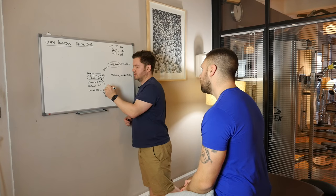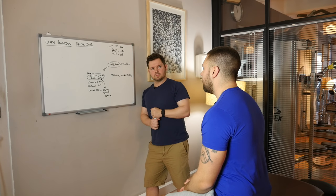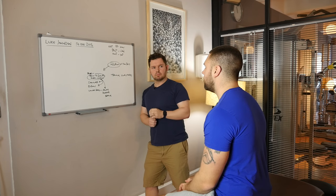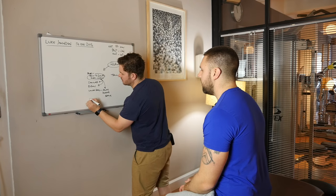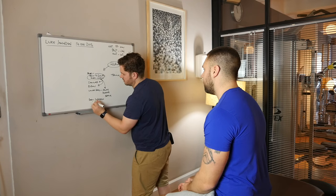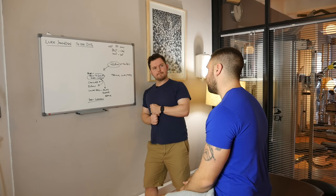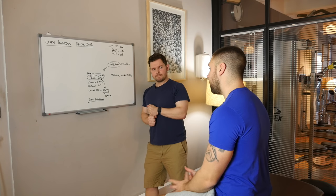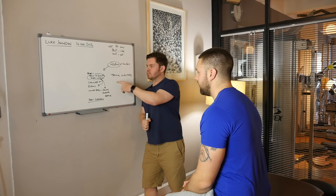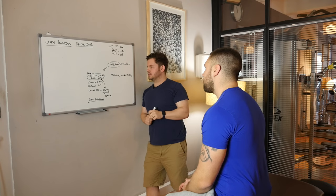What makes you think training to failure caused all of these things? Just because training to failure — we're talking not form failure, we're talking I can't rep anything — so form would probably suffer nearer to the end. It literally was every single set of every exercise, so that was obviously putting quite a lot of strain on my body, especially when my technique broke down as well. I'm assuming that was maybe the main factor.